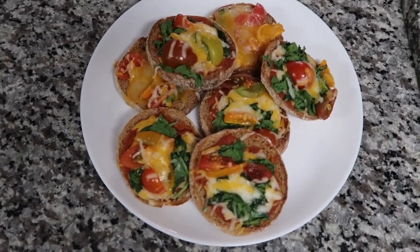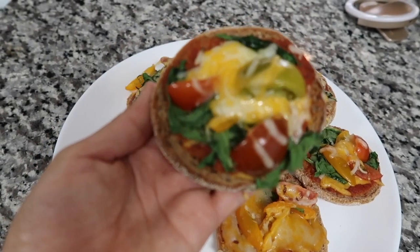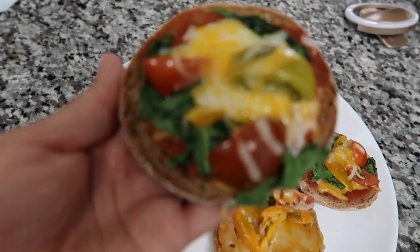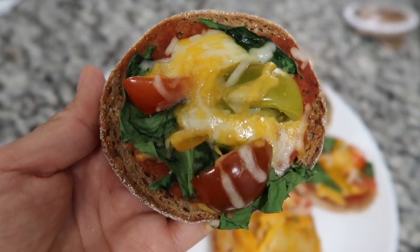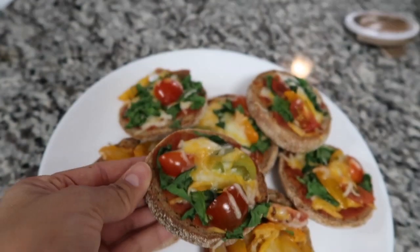Here is the finished product. I hope you enjoyed this cooking demo and found it easy to follow. If you need the recipe, I will have it linked and available as a handout. Thank you and we'll see you next time. Bye!